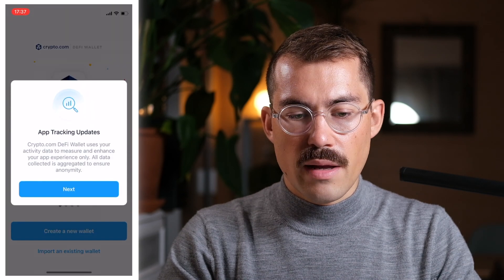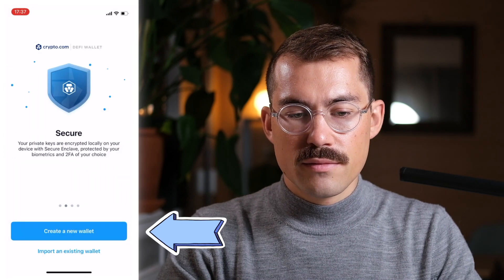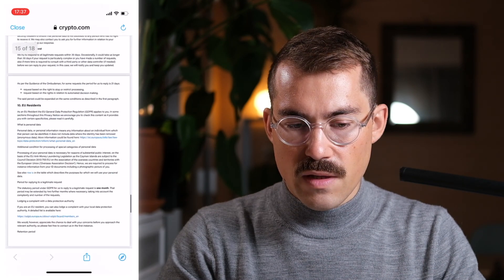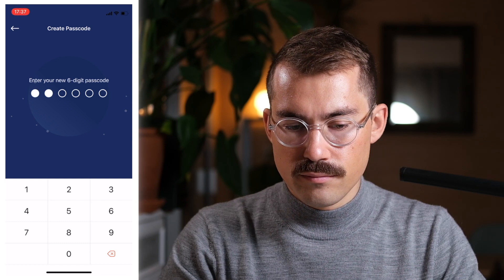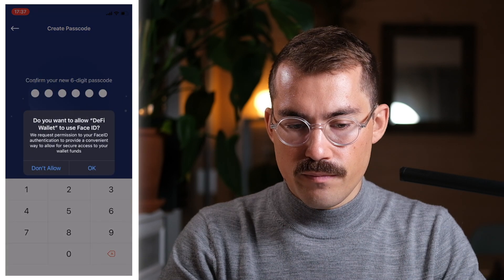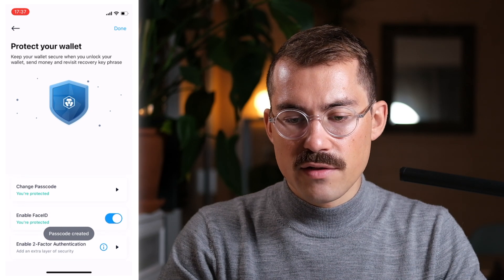I'm going to manage the tracking, and then I'm going to click on Create a new wallet. I will first review the terms of service, then the privacy notice. Then I tick the box and click Continue. I'm going to create a passcode to protect my wallet. I confirm the password, and I'm going to click OK for the Face ID.